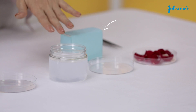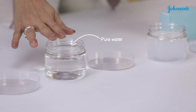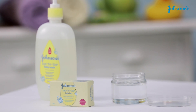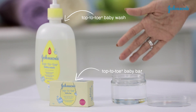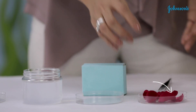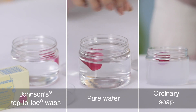So here's our setup. We have three different samples for you. One is water mixed with regular bar soap. The second is pure water. The third one is water mixed with a Johnson's top-to-toe wash or a bathing bar. Now here's what we're going to do — we're going to take these rose petals and drop them into these solutions one by one, and then keep it for some time.